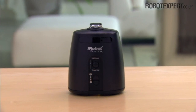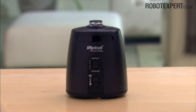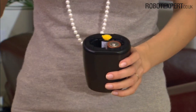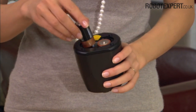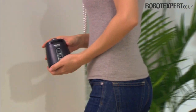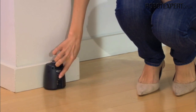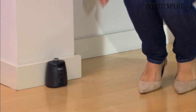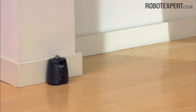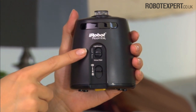Virtual wall lighthouses work two ways: they can guide Roomba from room to room or confine Roomba to one room. They are powered by 2C alkaline batteries and include a power light, mode selector, and range selector. Virtual wall lighthouses turn on and off automatically when Roomba is turned on and off. A light on the top of the virtual wall lighthouse indicates that it is turned on.